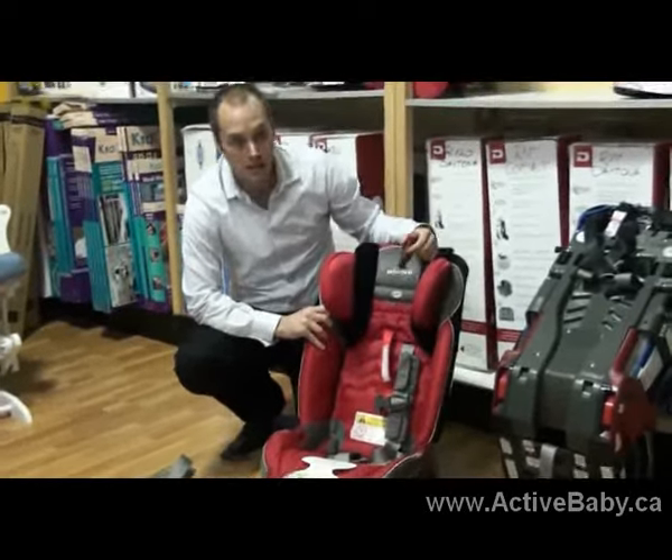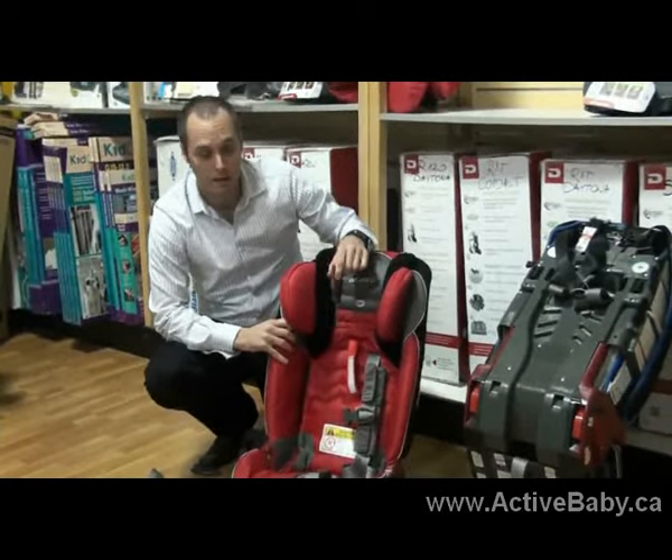Repeat the exact same process on this side, and you are now ready to use the booster feature.